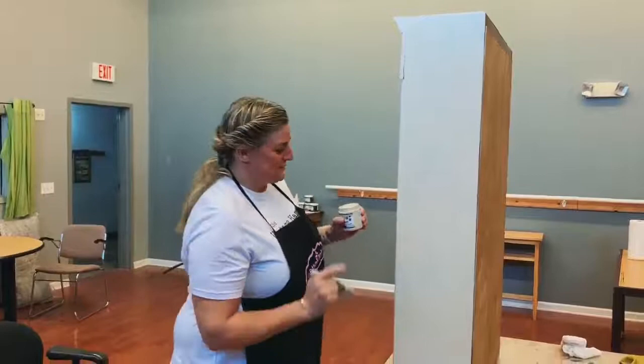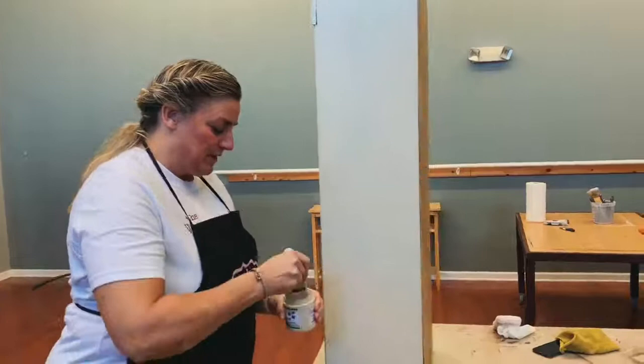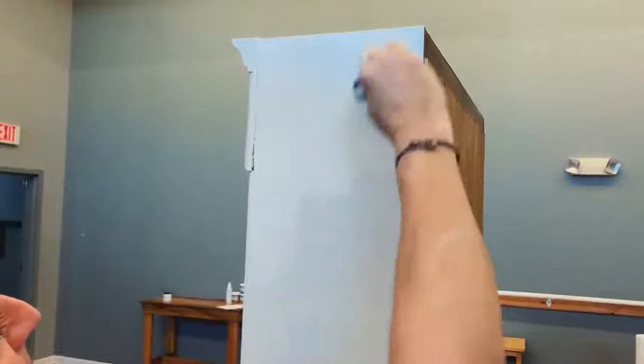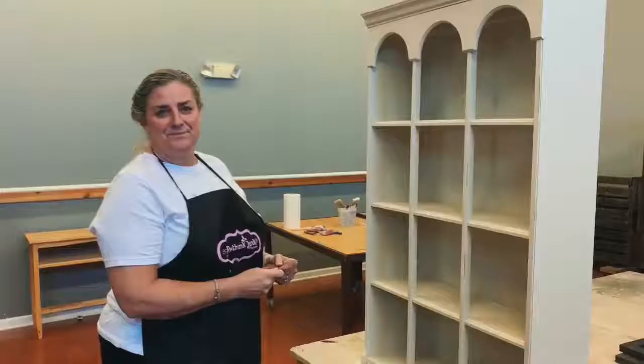We're ready for coat number three — coat number two is completely dry. Coat number three is going to be another thin coat. You'll see now that we have complete coverage. Then I'll be back to distress and glaze.